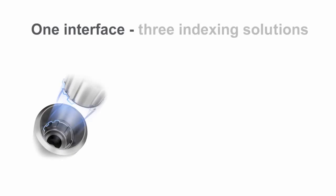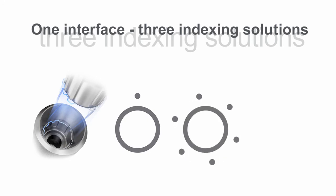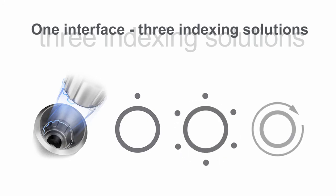One interface, three indexing solutions. In addition to the one-position only placement, the interface design also allows for flexible six-position indexing of prefabricated abutments, while index-free abutments can be seated in any position.